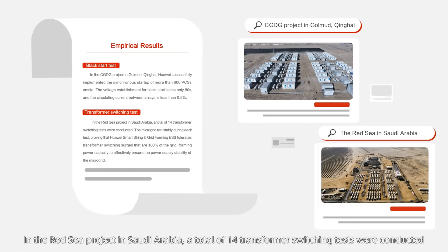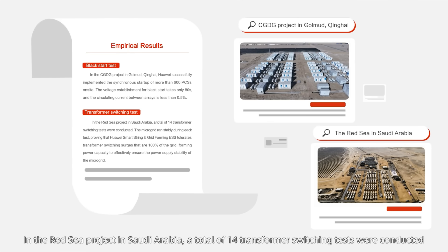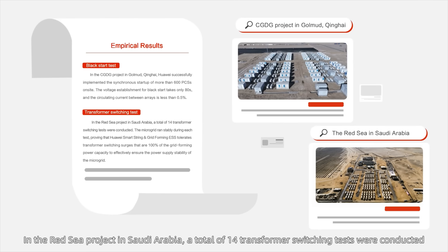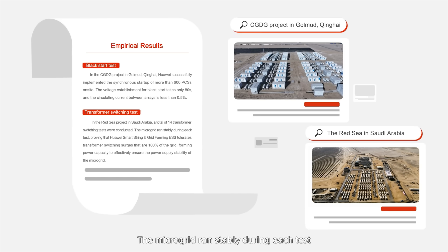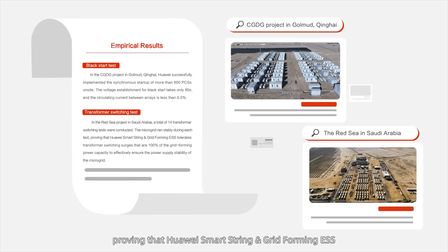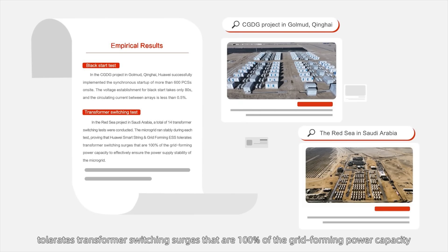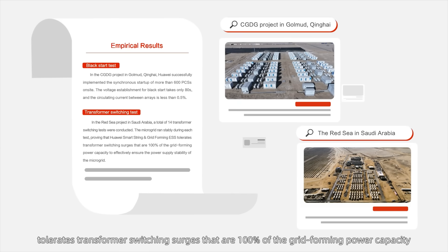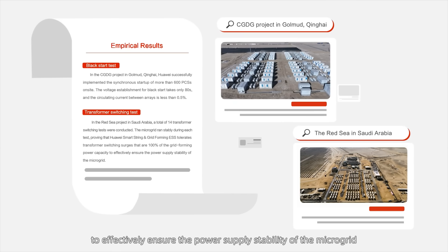In the Red Sea project in Saudi Arabia, a total of 14 transformer switching tests were conducted. The microgrid ran stably during each test, proving that Huawei's smart string and grid forming ESS tolerates transformer switching surges that are 100% of the grid forming power capacity, effectively ensuring the power supply stability of the microgrid.